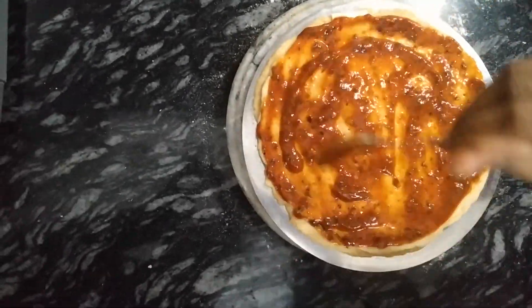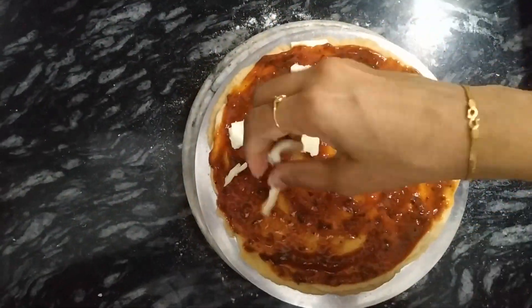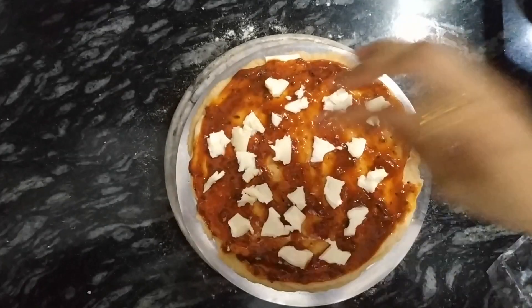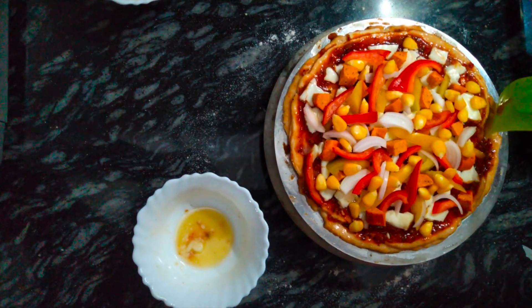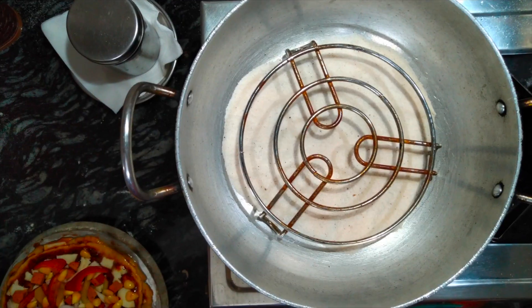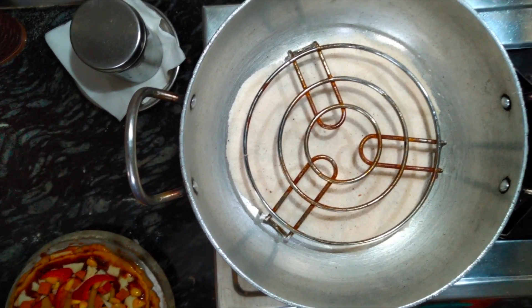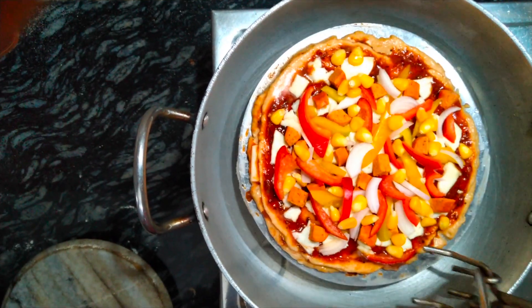You can also use shredded cheese. Add butter to the sides. Now preheat a vessel for 10 minutes on medium flame and add salt to it so that the heat gets absorbed faster.